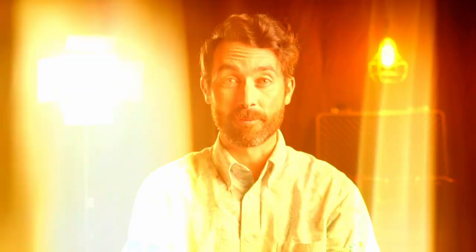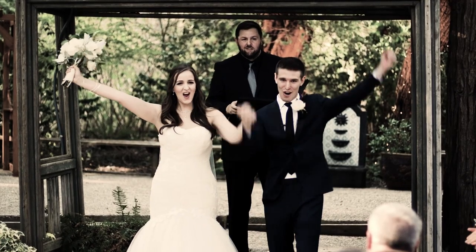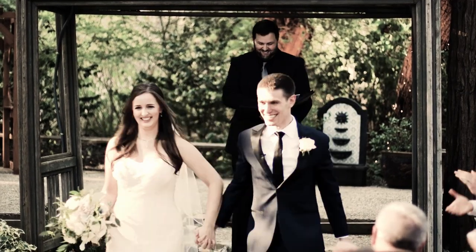Early on, the biggest thing that elevated my wedding films from pretty good to great was audio. When I first started, I just pretty much brought my camera and my tripod and pointed it at all the exciting stuff happening at the wedding. The problem was I wasn't capturing any audio from the day, so the edit turned out to just be some of the best images from the day played to music.